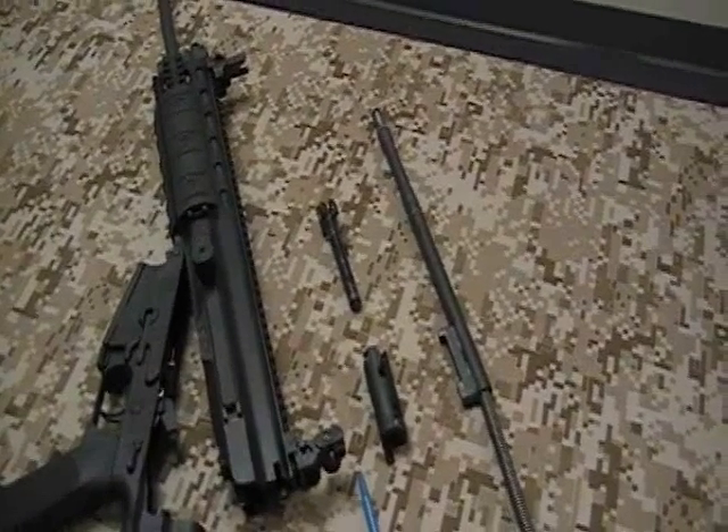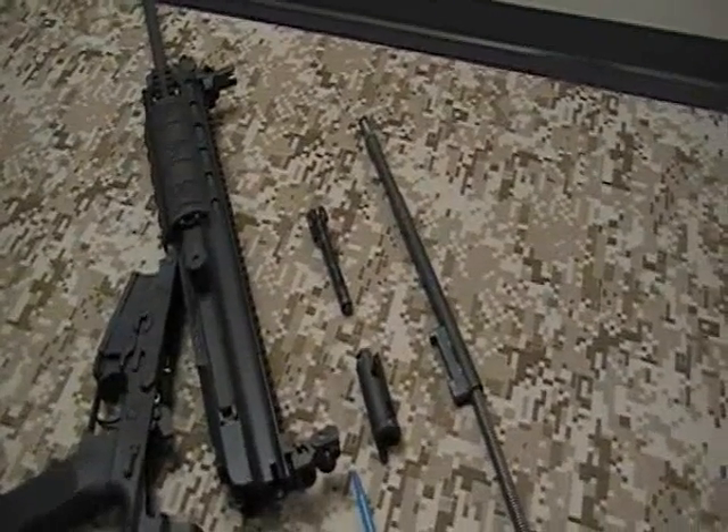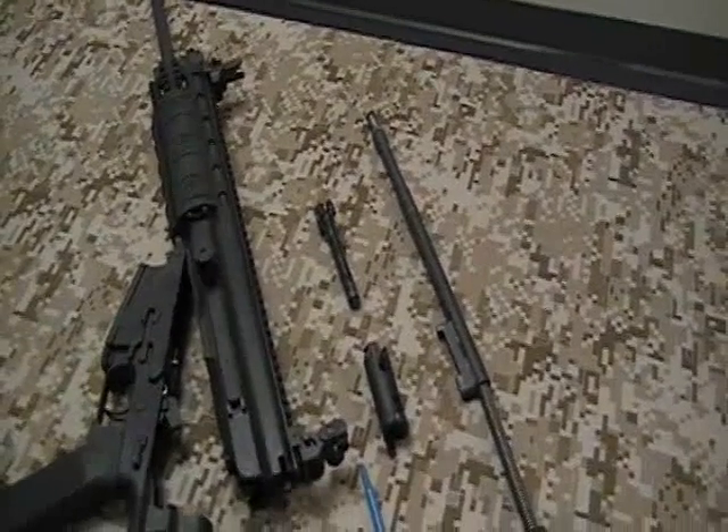In this video clip, we are going to install the bolt, bolt carrier, and operating rod into the XCR rifle.